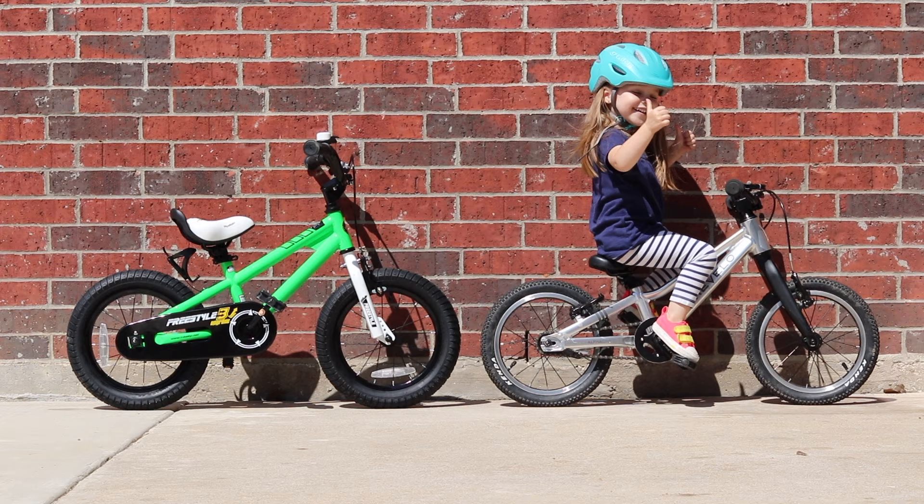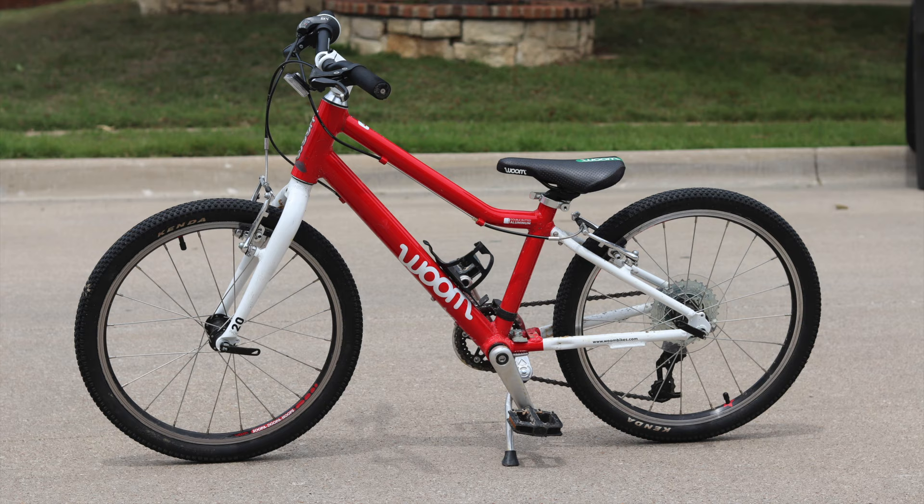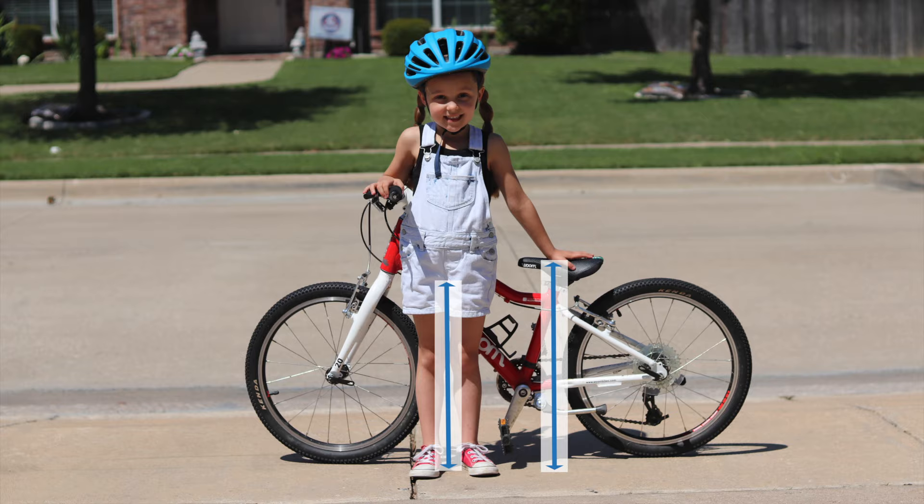So what's the secret to finding a bike that fits your child perfectly? Two things: the seat height of the bike and your child's inseam. The seat height of a bike is the distance from the floor to the lowest point on the bike's saddle. Similarly, your child's inseam is the distance from the floor to their crotch. These two things are the secret combination to finding the right bike.